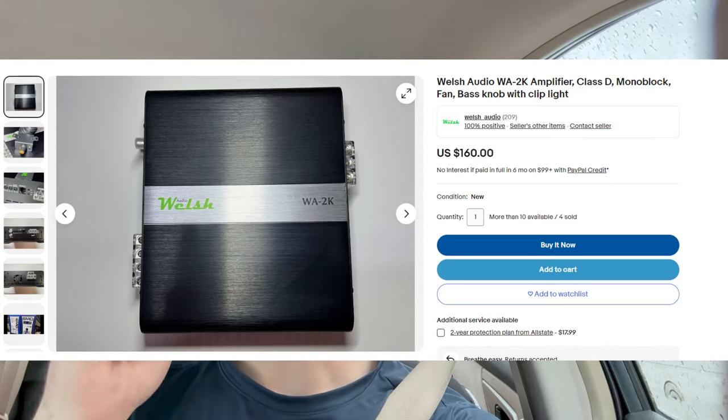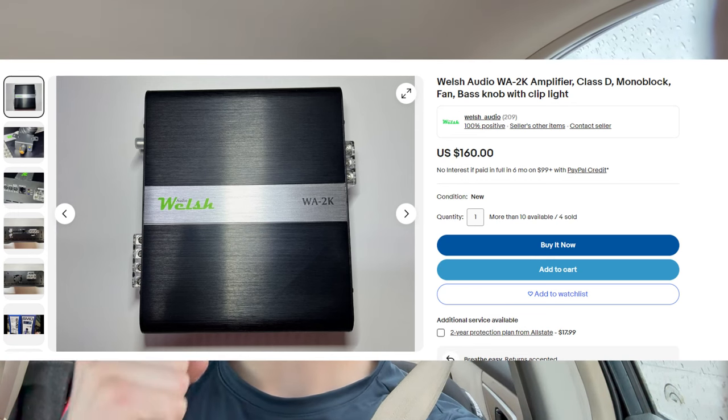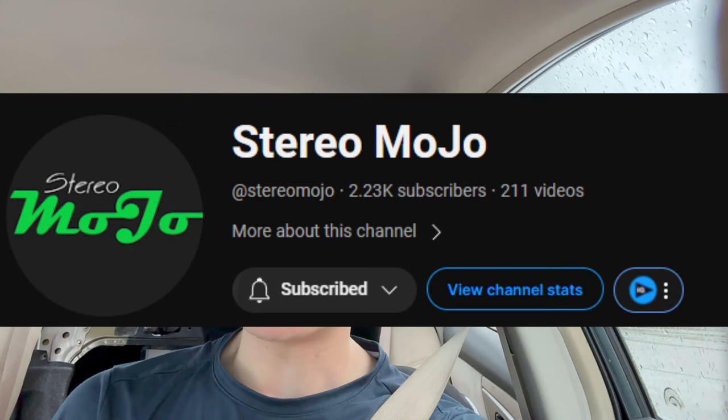Hey guys, welcome back to my channel. In today's video, I got a special one for you. I'm about to go pick up the Welsh Audio 2K, the WA2K, by fellow YouTuber Stereomojo.